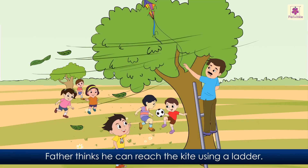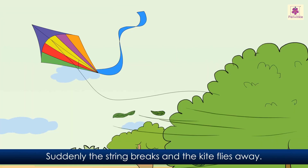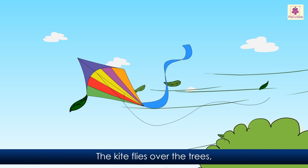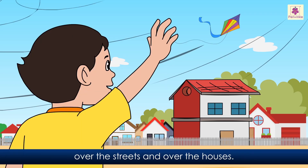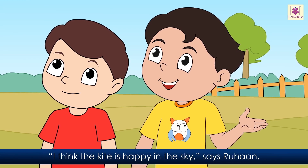Father thinks he can reach the kite using a ladder. He fetches a ladder and climbs up. He reaches for the kite. Suddenly the string breaks and the kite flies away. Ruhan and his father watch the kite fly away. The kite flies over the trees, over the streets, and over the houses. Ruhan waves to the kite until he cannot see it anymore. 'I think the kite is happy in the sky.'